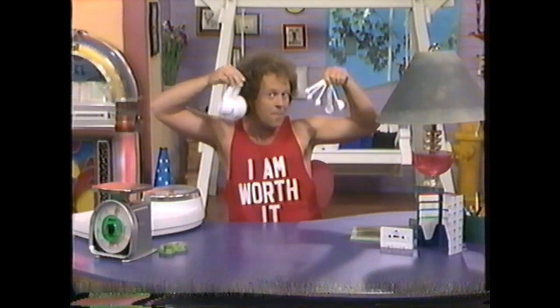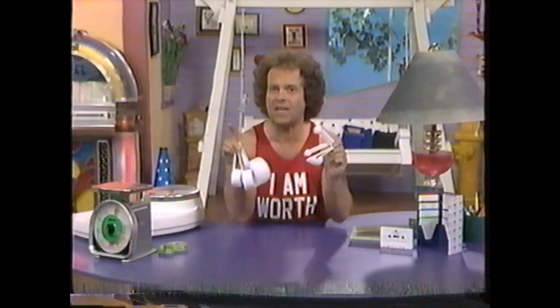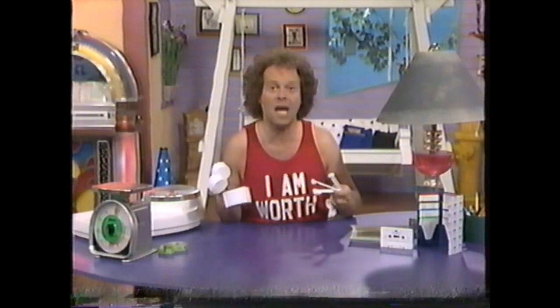Next you're going to need some measuring cups and some measuring spoons. You've heard the old saying, you are what you eat. Well, that's true. Now you're going to learn how to measure what goes inside you. What I'm going to be teaching you is called portion control, and you're never going to know how to portion out your food if you can't visually see what a tablespoon of oil looks like, or a half a cup of pasta looks like.